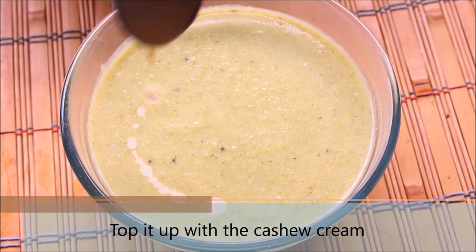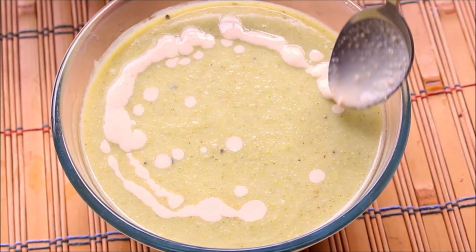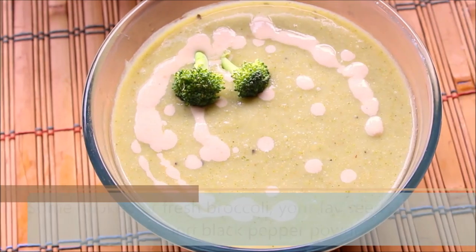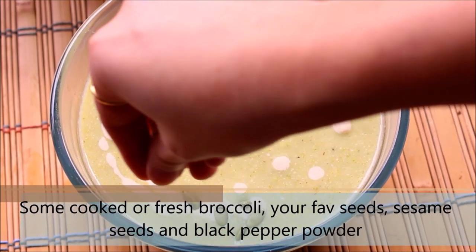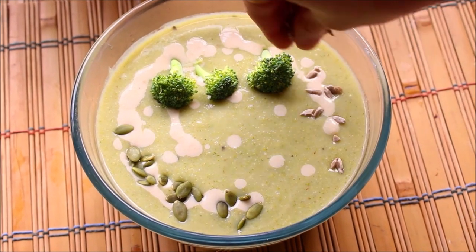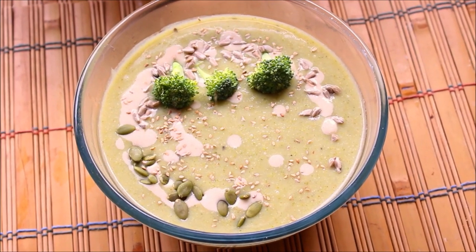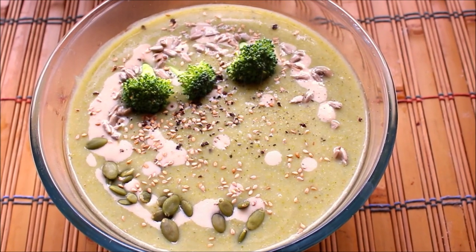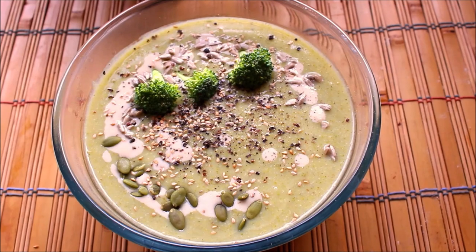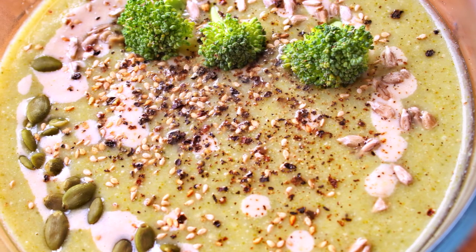I am starting with some leftover cashew cream. You can always prepare this recipe without the cashew cream and it will still be very rich and good. Just for the look of it, I am adding some broccoli. Now I am adding some pumpkin seeds, followed by some sunflower seeds, adding some toasted sesame seeds, and finally topping it up with some freshly ground black pepper powder. If you want it to be more spicy, you can always add some chili flakes. There we go — this easy, healthy and delicious cream of broccoli soup is ready which can be prepared in a jiffy.